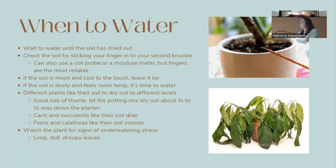Wait to water until the soil has pretty much dried out — this could mean once a week for some plants and once a month for another. Check the soil by sticking your finger in to about the second knuckle. You can also use a soil probe or a moisture meter, though moisture meters can be inconsistent. I prefer using my finger.